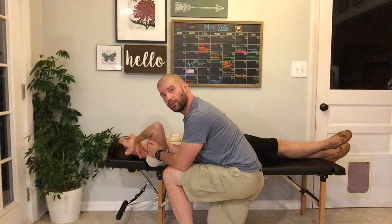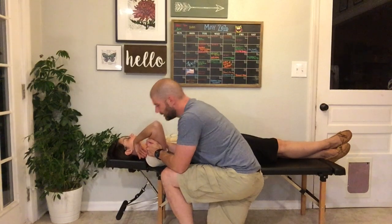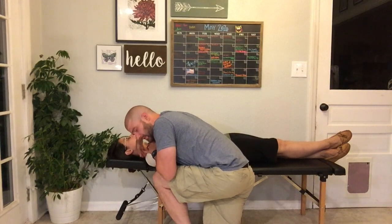This adjustment takes that palpation and adds just a small force to it to influence that restriction if we find one. So that looks like this where we're here with our palpation.